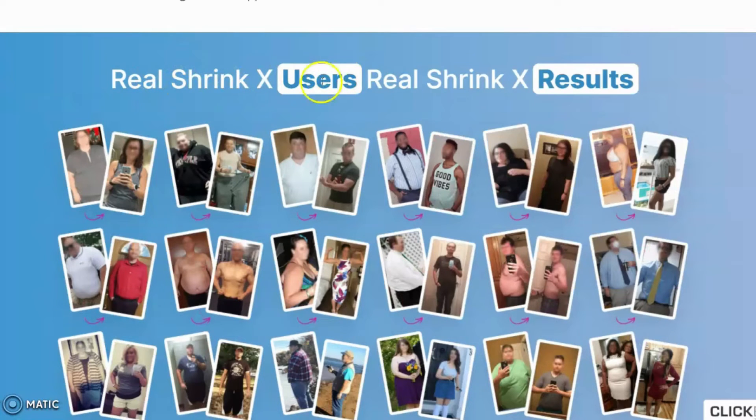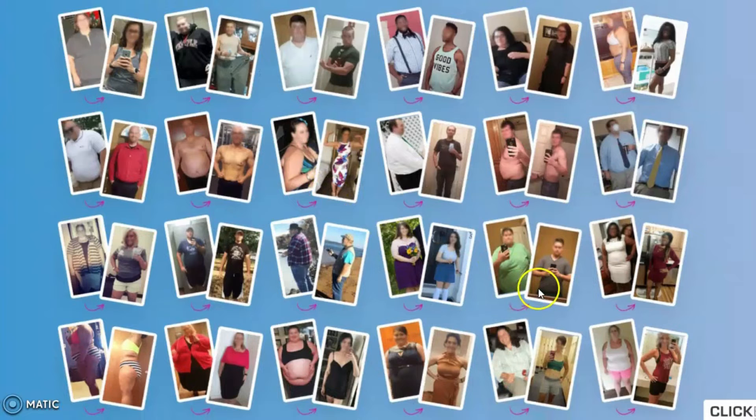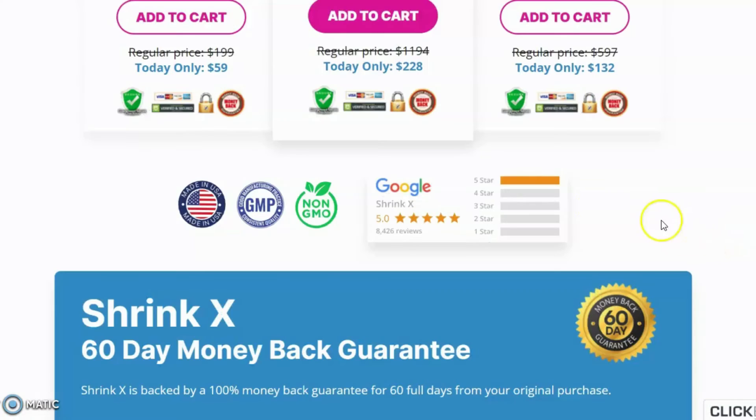These are some of their happy real users who already used this supplement and started losing weight. Shrink X has many positive reviews and testimonials. You can check out the website of this product to learn about its amazing reviews yourself. Most people have mentioned how the supplement has helped them lose weight significantly. To see more feedback and testimonials, just visit their official website.